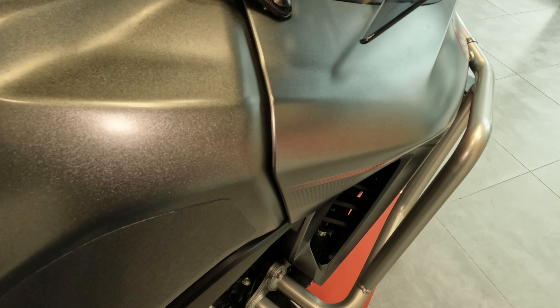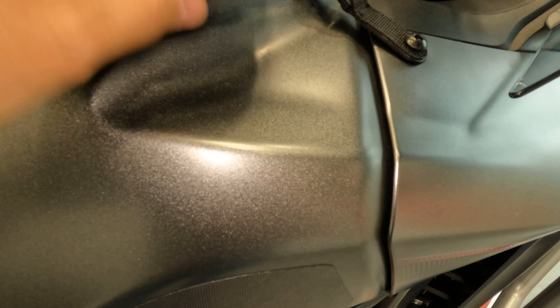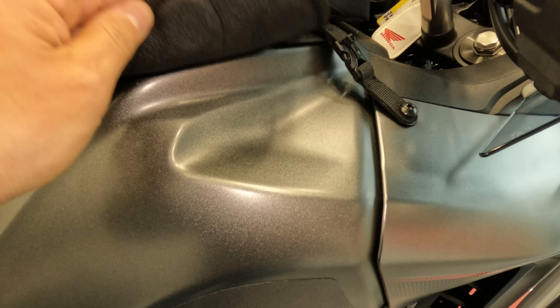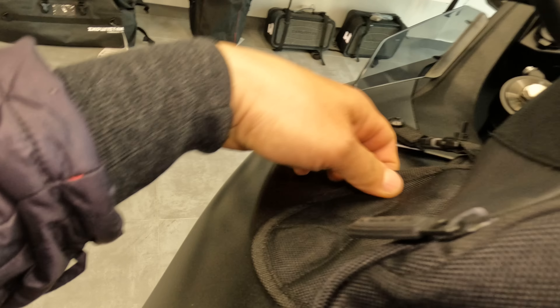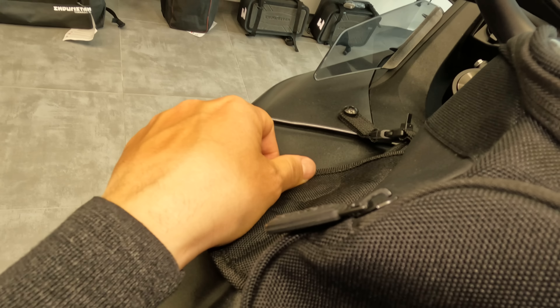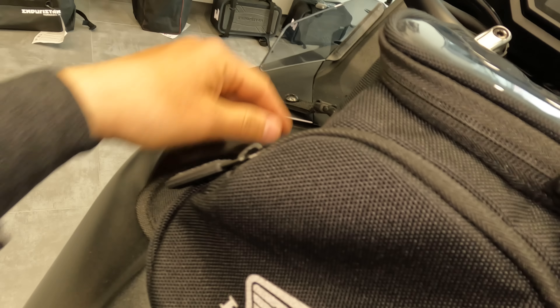We also have the tank bag, which is quite small — I thought it was bigger. It connects here with two bolts on each side. That's really interesting. And then it comes with a magnet, and this magnet is attached very nicely to the petrol tank.